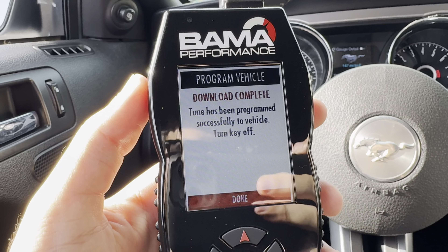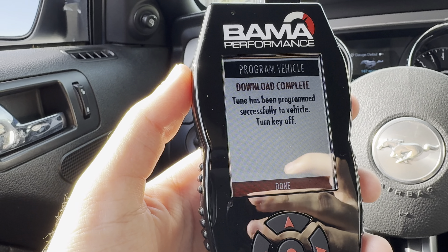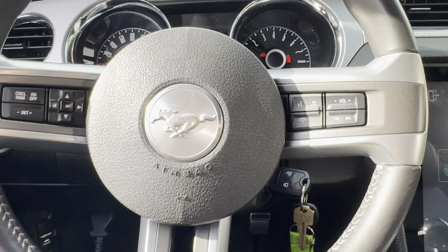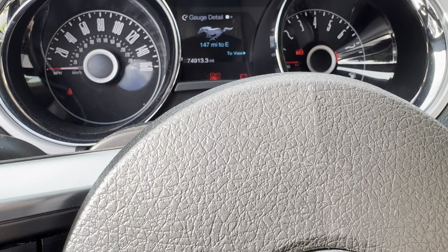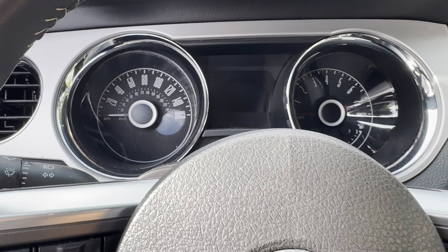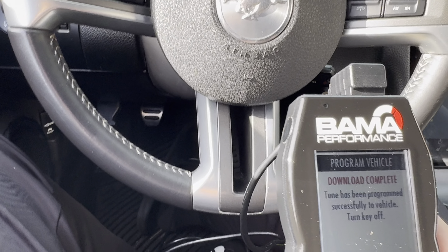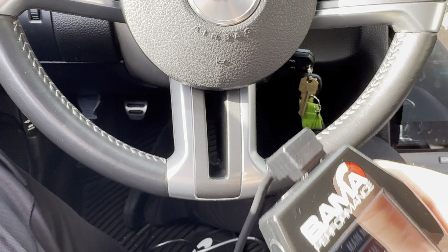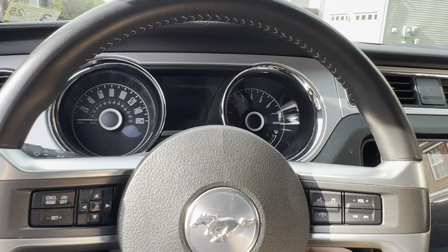The tune seems like it's done. Download complete. Tune has been programmed successfully to vehicle. Turn key off. We got everything flashing. Turn key off. Then let's do done. Give it a cold start and I think it's good to go.